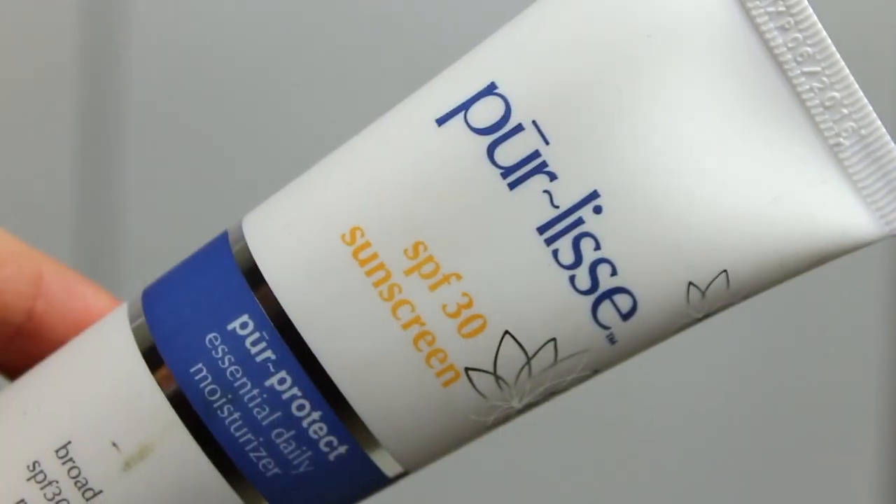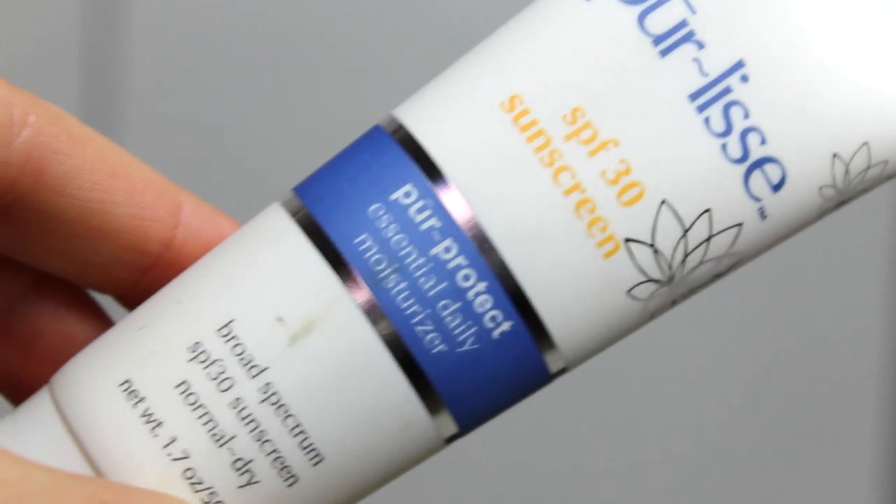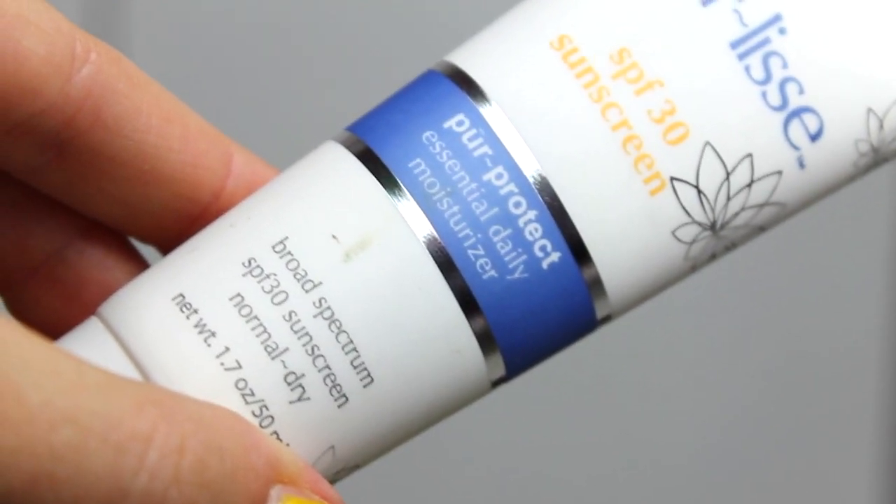Next there is a Pureless SPF 30 Sunscreen — an essential daily moisturizer, broad-spectrum SPF 30. I just found out that the sunscreen I was using is not broad-spectrum, so I was looking for a new one — this is going to last me forever. It has HydroShield Complex, vitamin E, soy proteins, and white tea to calm skin. It absorbs quickly for a grease-free application, super lightweight, and it kind of leaves a sheen on your hand. It smells good — it doesn't really smell like sunscreen.